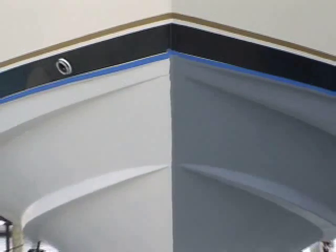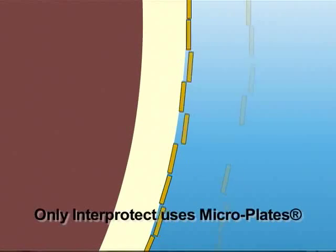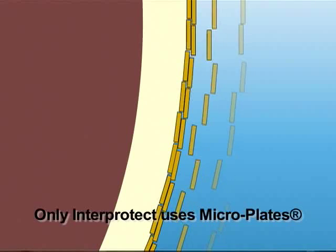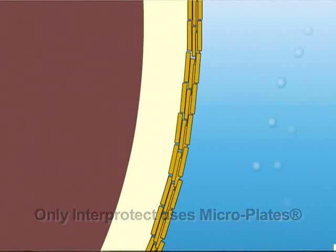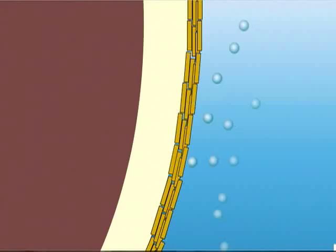The reason it does such a successful job is because we've added little chips of Micra inside the product. Those little chips of Micra overlap — they fall in place over the top of each other. For moisture to get through, it has to detour around those chips of Micra, which increases the actual path and length that the moisture has to travel. You might ask why moisture would still get through — a water molecule is very determined and very tiny, and it will eventually work its way through any barrier. The Micra chips in the Interprotect 2000 deter that problem.